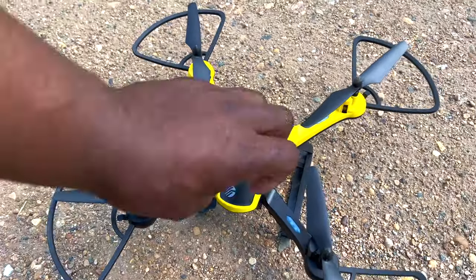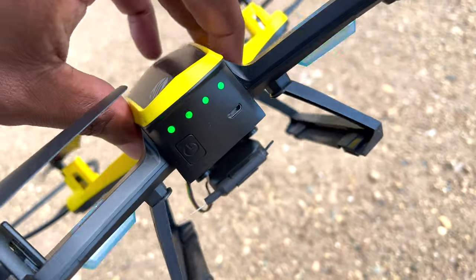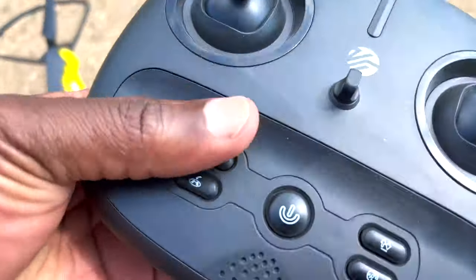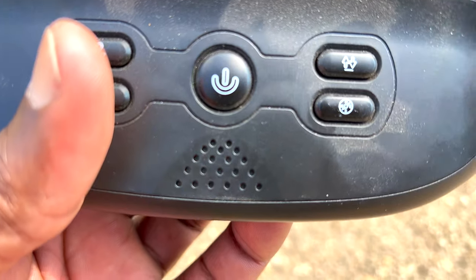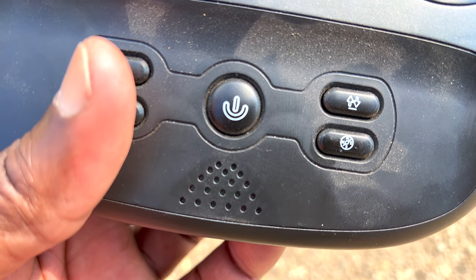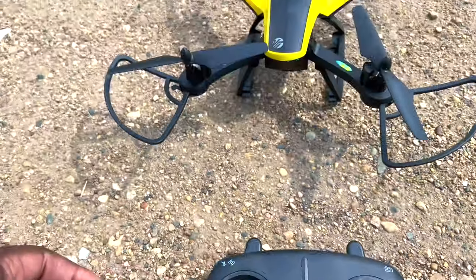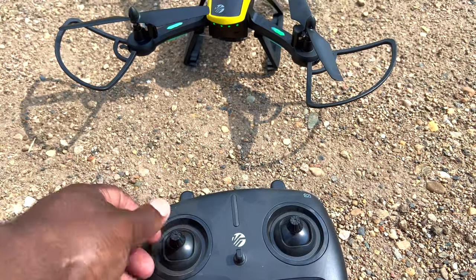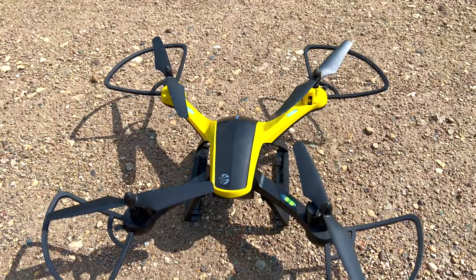First, start by turning on the drone by pressing the button — you'll see the lights come on. Then the lights start flashing. Next, turn on the controller by pressing the button once. Once you hear the drone beeping, you do up and then down on the stick, and the noise stops and the lights go solid.